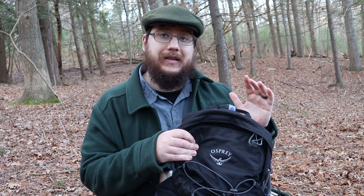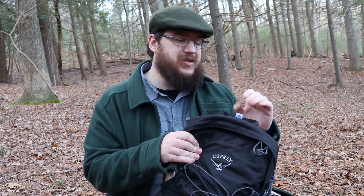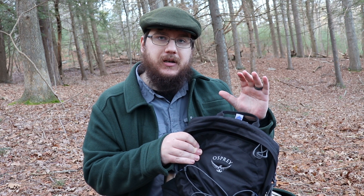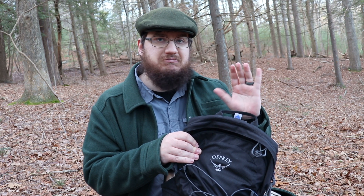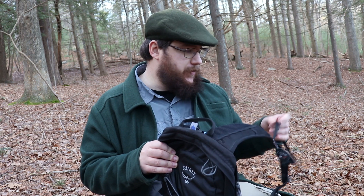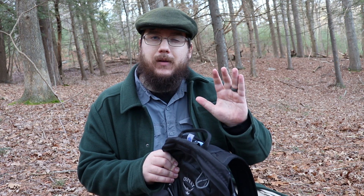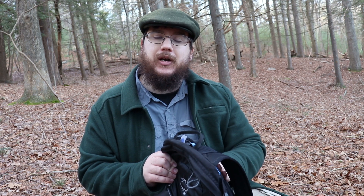It also comes with a 2.5 liter hydration bladder, and I'm not actually going to be talking about that much in the review. It's a good hydration bladder, don't get me wrong. One of the things it does come with, if you do like hydration bladders, is a magnetic grip for the hydration bladder, which works really well.